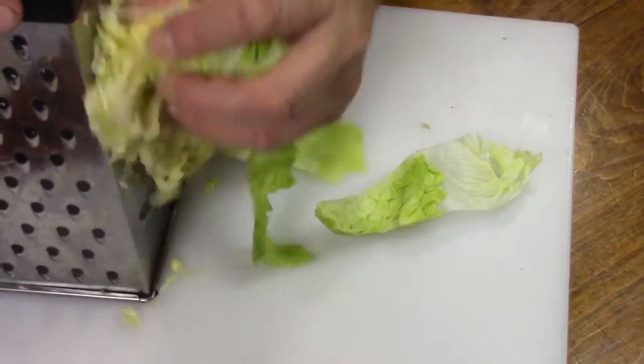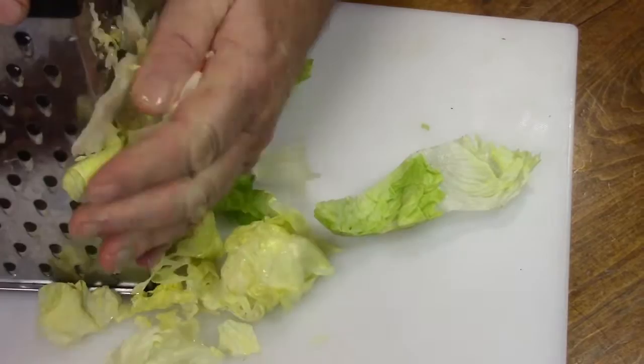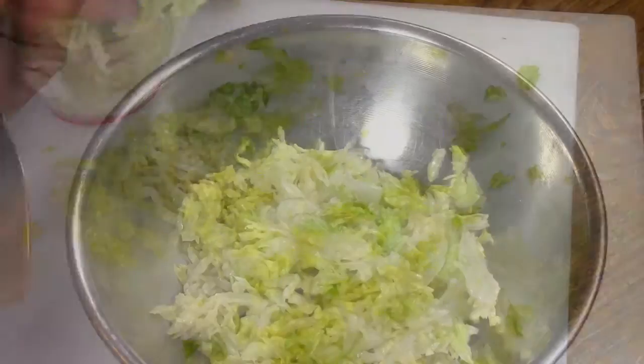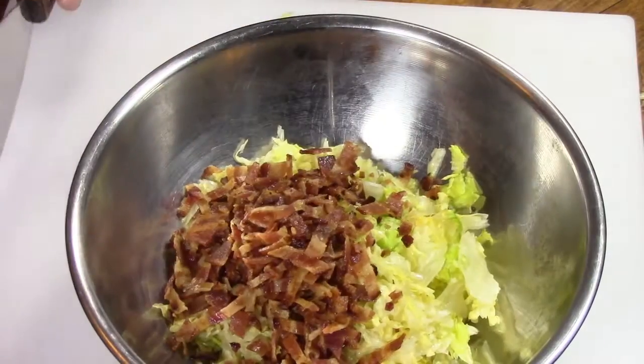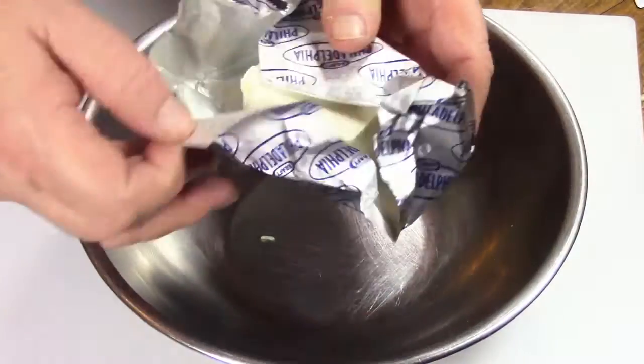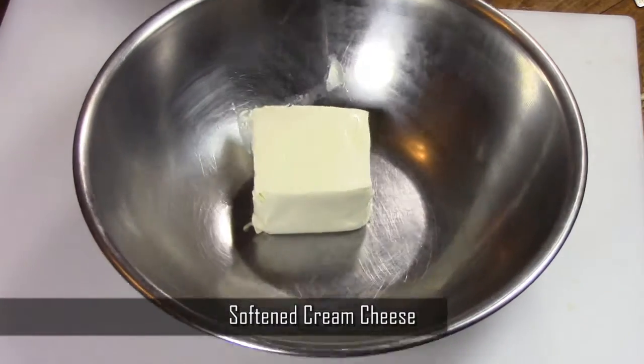I like to use iceberg lettuce because I like the crunch. Take a little wedge, shred or chop it up, and set that aside. And that's it — your prep is pretty much done. Now we're going to go ahead and make the sauce, and that's where the little twist comes in.